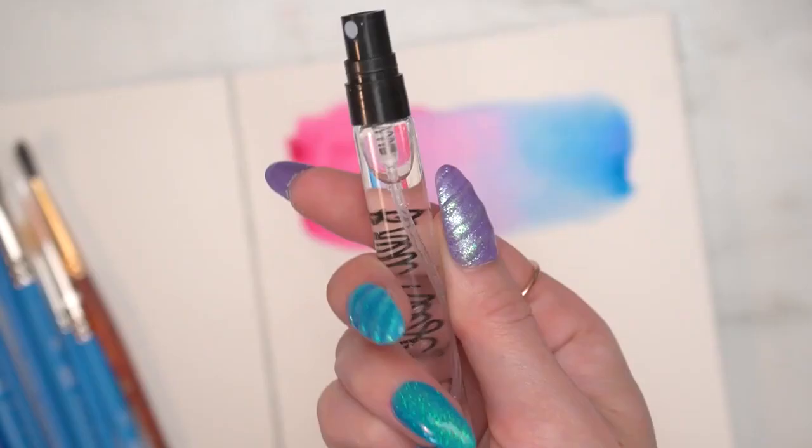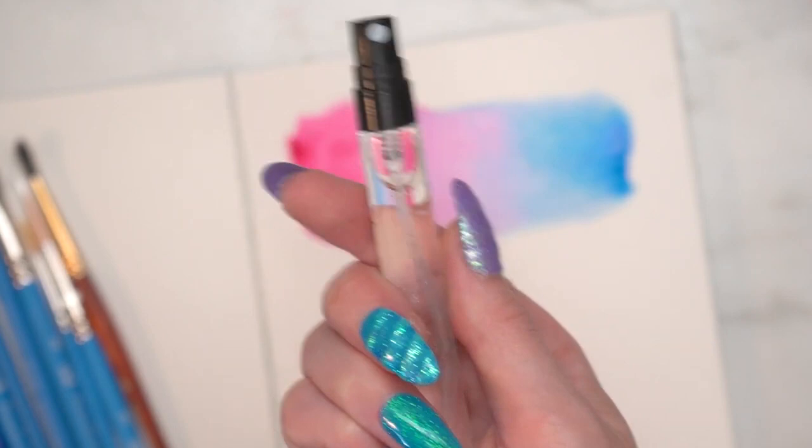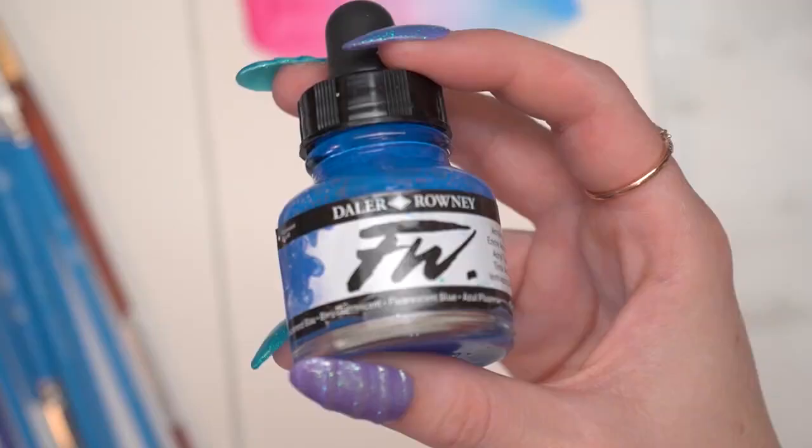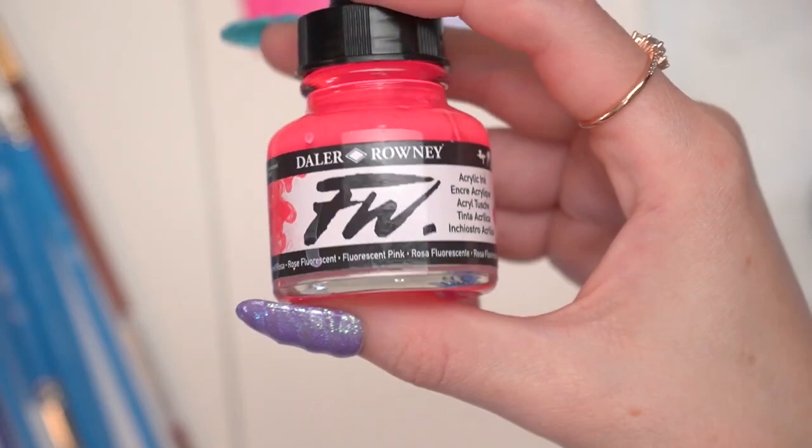I start with a larger more pointed brush, then move in with this flat shader brush by Princeton that I really enjoy — it's great for subtle blending. Then I'm going to use a little spray bottle to spritz the top. This can help blend it a bit more, but it can also give a mottled texture, so if you don't want that texture this may not be the best technique for you, but I like that texture.